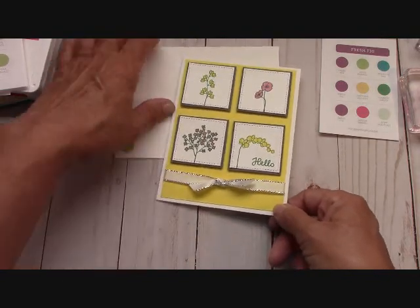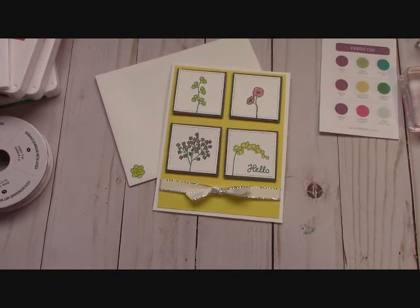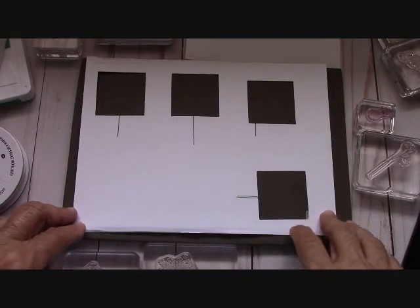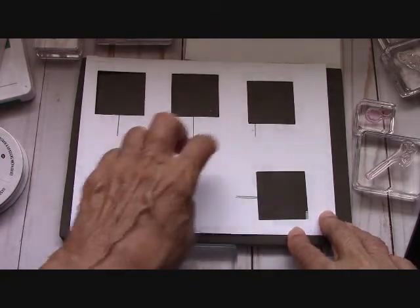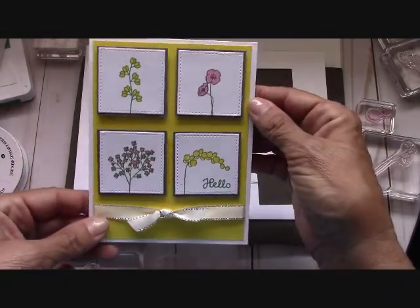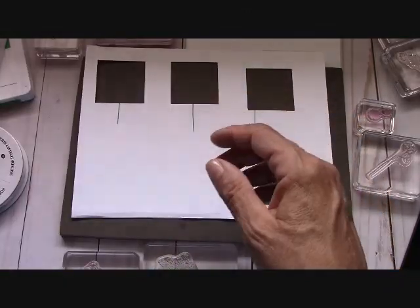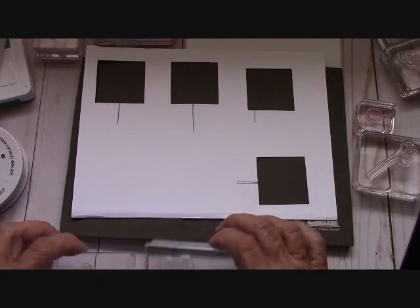We'll be back in a moment and we're going to stamp and put this card together. First, what we want to do is a lot of stamping. I use this piece of whisper white and cut out the four that were on our card. The way that I like to do it is I mount everything — everything is already mounted on a bunch of blocks.